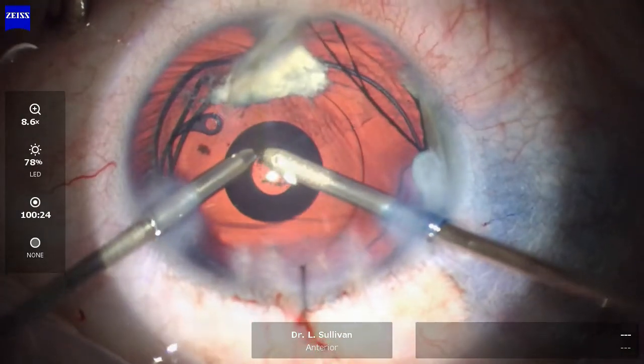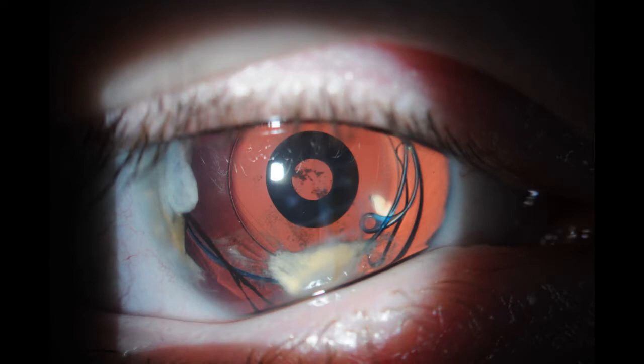And this is day one post-op. Everything looks quiet and settling nicely. Thanks for your attention.